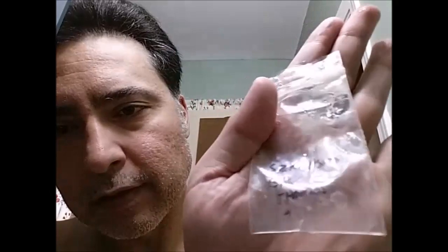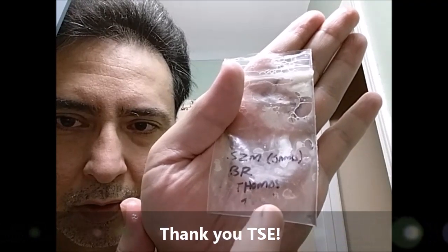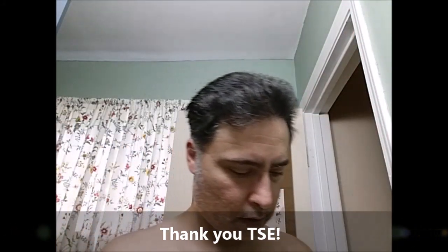Hey everyone, it's me, James, and today I'm going to do a YouTube pass-around, give you my thoughts on — I don't know if you can see it — but it's Beaver Woodwright's Thomas 2, and so we're going to see how this goes.